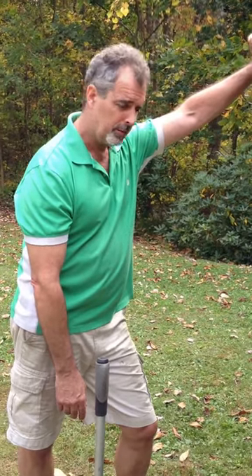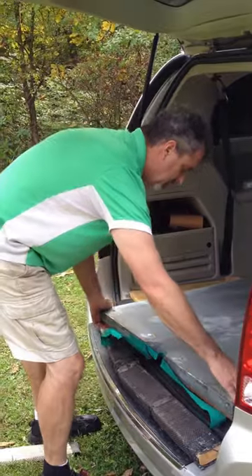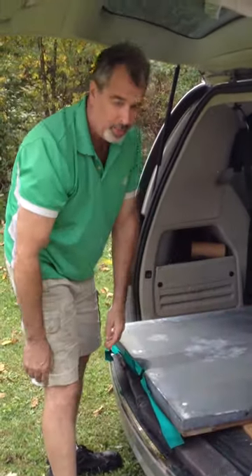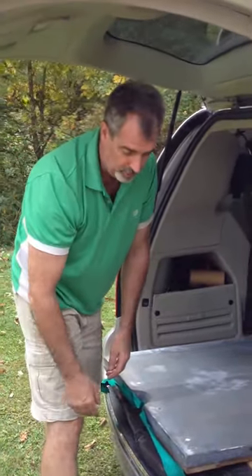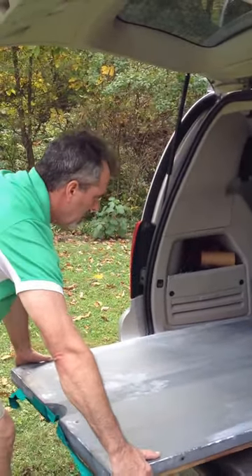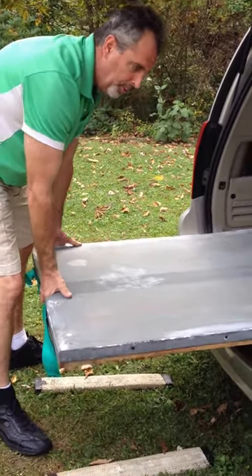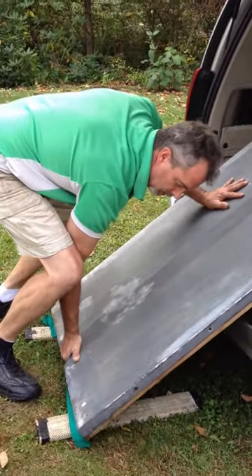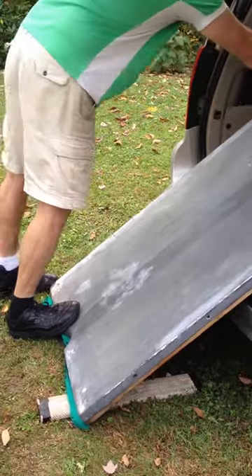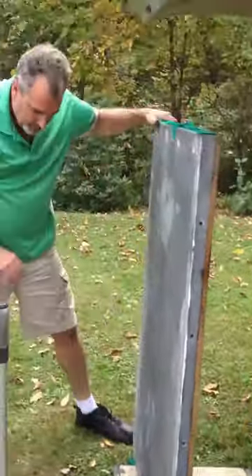Now I'm going to show you how easy it is. It always helps to park your vehicle so that the straight is pulling downhill. About two thirds of the way over and run it over, and into it, and pull it back. Piece of cake.